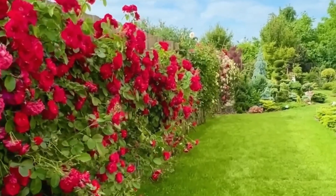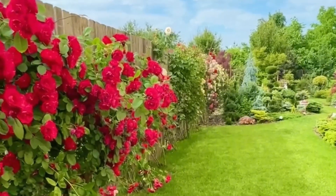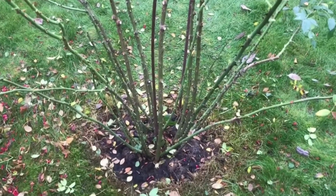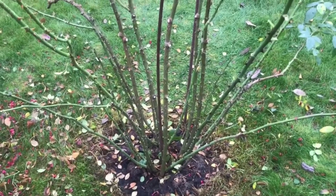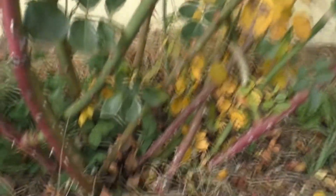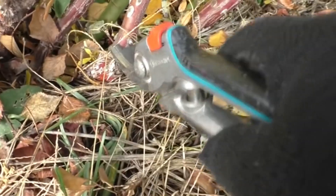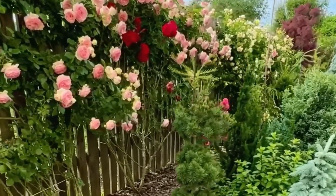Because climbing roses are not hardy enough, they require winter protection to avoid being harmed by cold temperatures. Young, flexible shoots make it much easier to bend the branches toward the ground during this covering process. Working with older branches becomes more difficult as they lose their flexibility. Additionally, over time, disease and pests tend to accumulate on older branches, which can persist through the winter and spread in the spring.